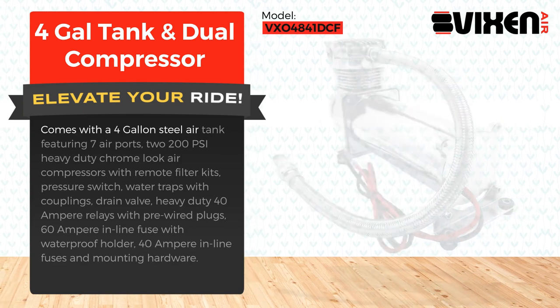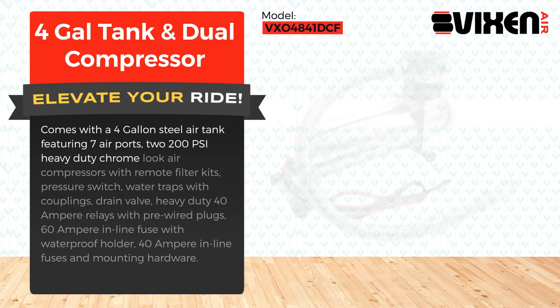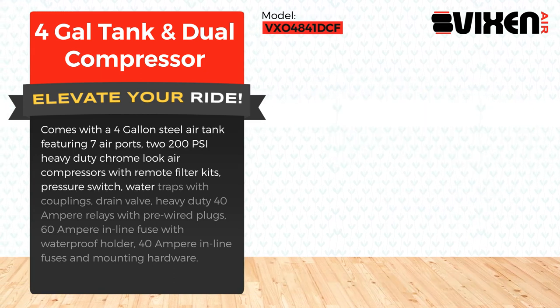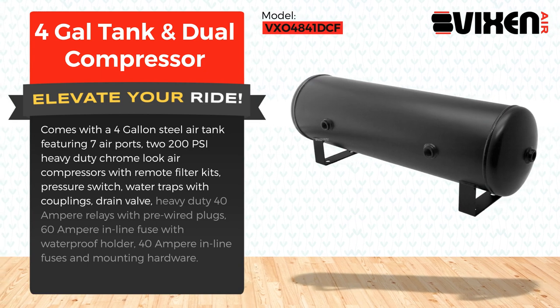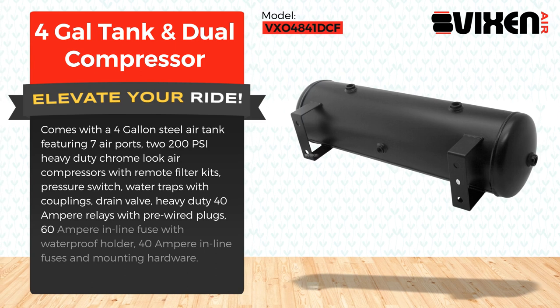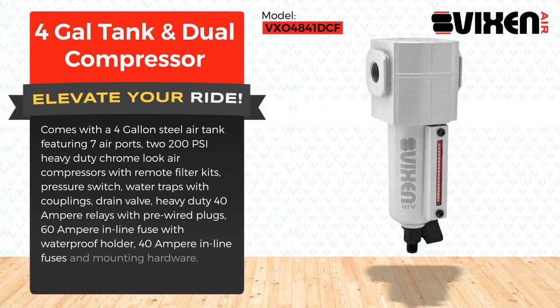Comes with a 4-gallon steel air tank featuring 7 air ports, 2 200 PSI heavy-duty Chrome Look air compressors with remote filter kits, pressure switch, water traps with couplings, drain valve, heavy-duty 40 ampere relays with pre-wired plugs, 60 ampere inline fuse with waterproof holder, 40 ampere inline fuses, and mounting hardware.